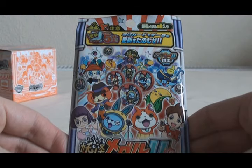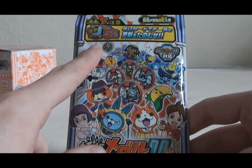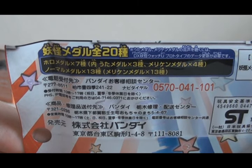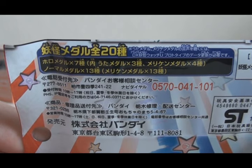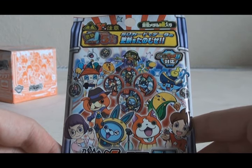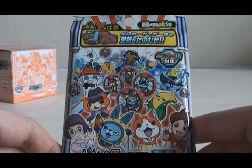Here's what the front of the packaging looks like. As you can see, you need to upgrade the Yo-Kai Watch Prototype Yu to version 5 in order to read these Medals. There are 20 Medals total in this set: 7 of them are Holo Medals, 3 of those Holos are Uta Medals and the rest are Merican Medals, and 13 Normal Medals — all of them being the Clear Red Merican Medals. The medal I'm most aiming for in this set is Annojo, which is a normal medal, but the episode of the anime that he's in is really funny, so I'd really like to get Annojo out of this box.